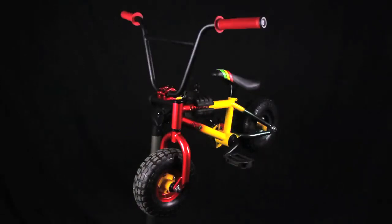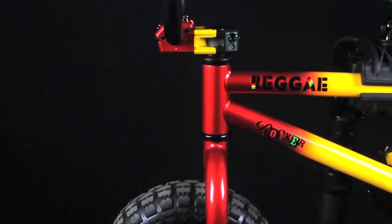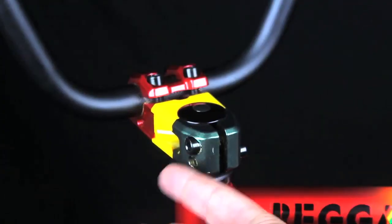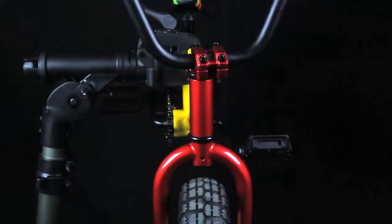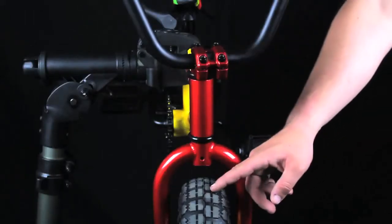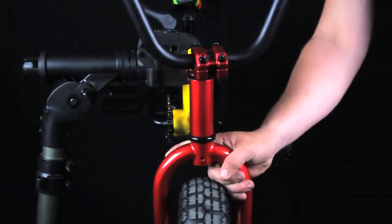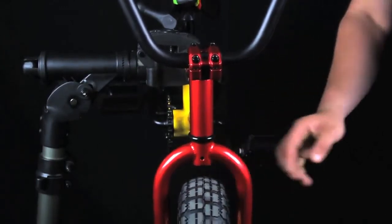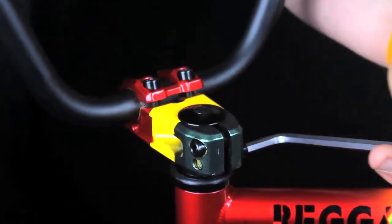Your Rocker is now assembled and ready for detail checking. First, we need to check the front wheel alignment and adjust as necessary. Your stem rear pinch bolts should still be loose at this stage. If your stem and bars do not align with your front wheel, then we need to adjust this so they are straight. Once in line, please tighten the pinch bolts on the rear of the stem.